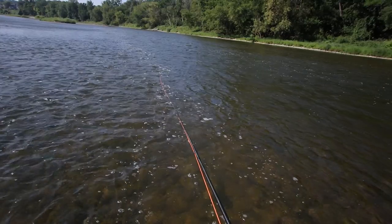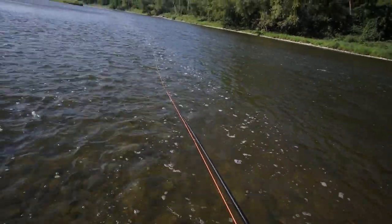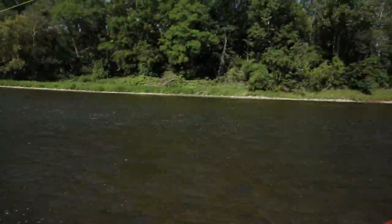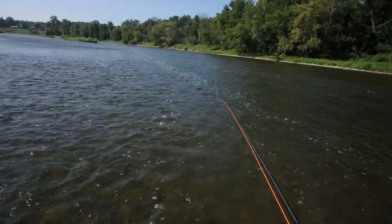Really enjoy the experience. And if you're casting with a heavier rod, clunkier rod, a rod that makes you work — it's going to take some of the fun out of the day.